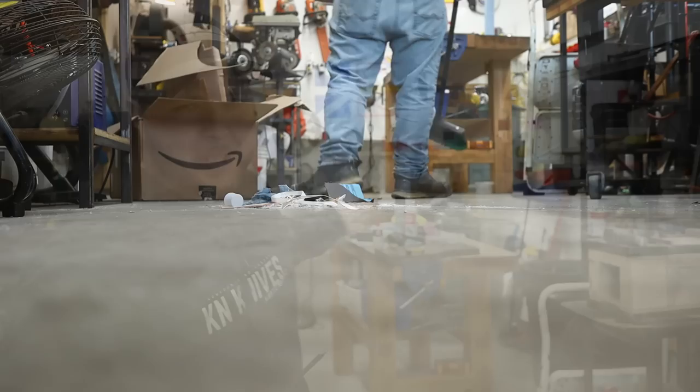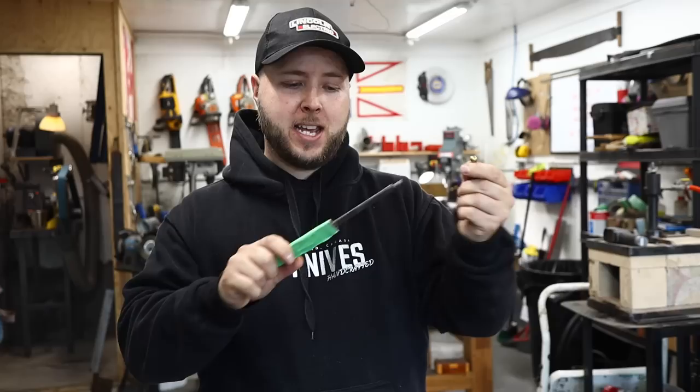There we go - clean shop, lots of work surface all around. We're ready to dive back in. The blade is taped up and protected. We'll do our sharpening later on in this video. Now we have to get to what we're doing with the handle.